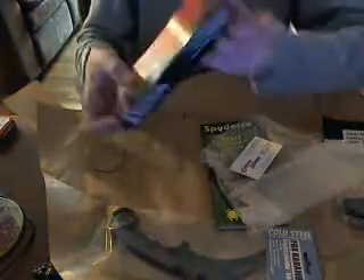Spyderco Manual. Here's what I've really been waiting for. Here's a Cutlery Shop card. Spyderco.